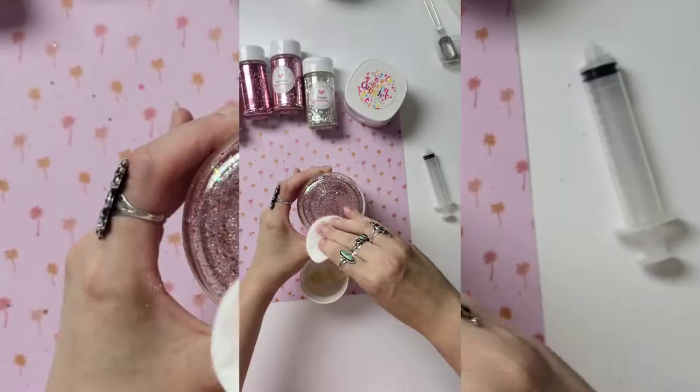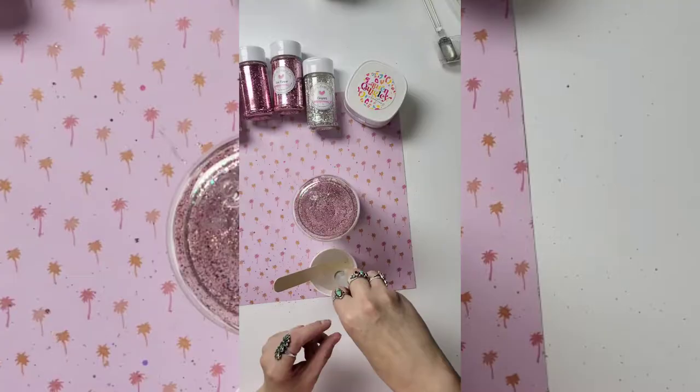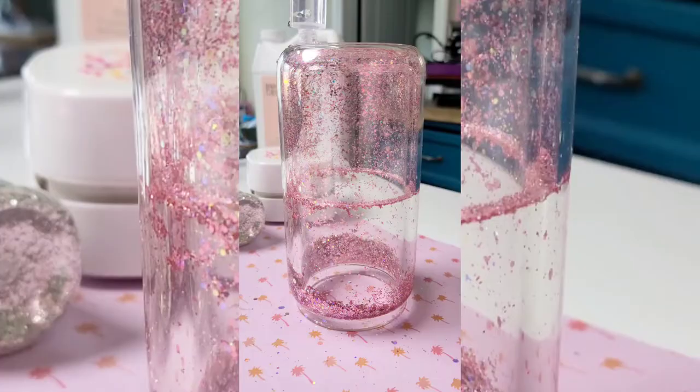Glycerin is just basically sugary water. If you taste a tiny bit, you'll see that it just tastes like sugar. You don't need to try it, but I'm just letting you know that it is not harmful to you at all.